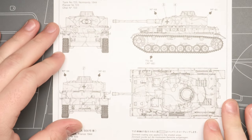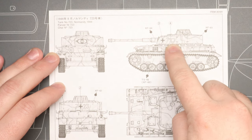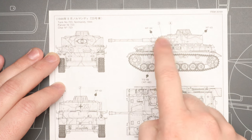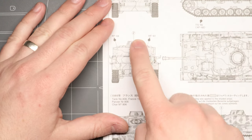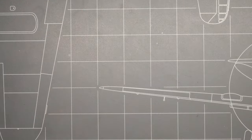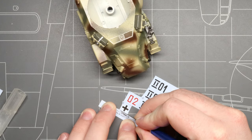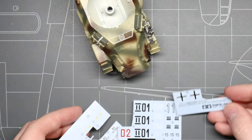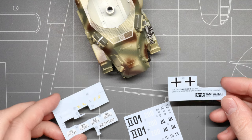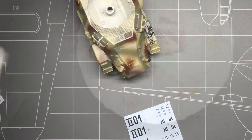Now to get started, you're going to want to find the part of your instruction booklet that shows where all the decals are supposed to go. You'll see on the decal sheet itself that each decal is numbered, and the instruction booklet is going to tell you where each numbered decal is supposed to go depending on the vehicle you choose to replicate. Once you've got a decal to start with, you're going to want to cut it off the decal sheet with your hobby knife. You don't have to cut out the exact shape of the marking — the backing paper is actually going to come off once we soak it in water, leaving behind just the decal.